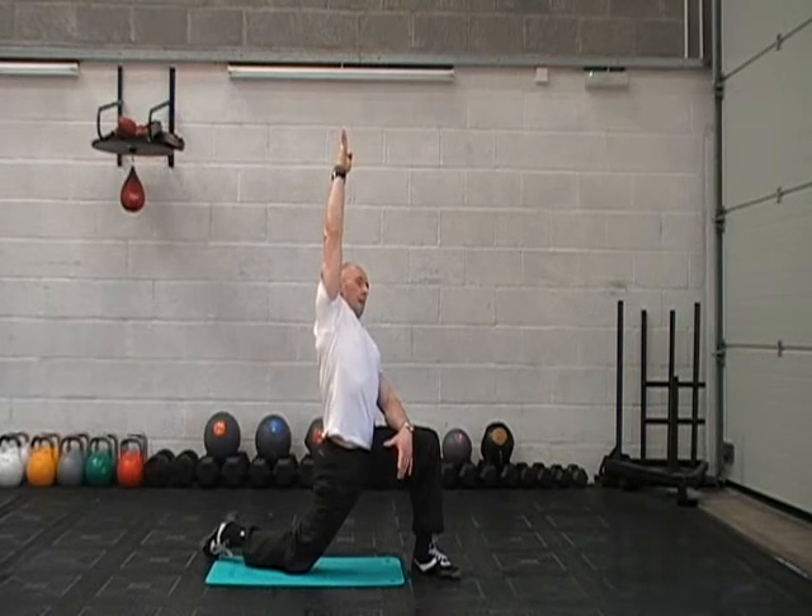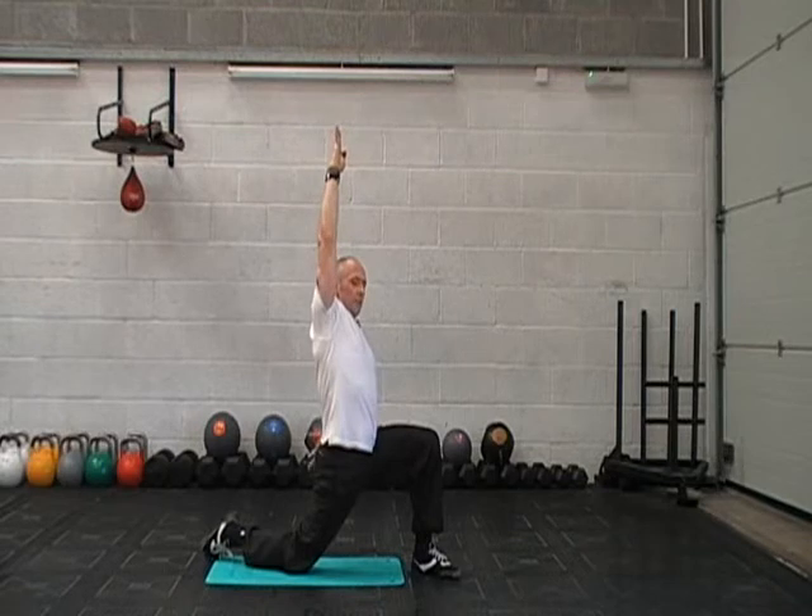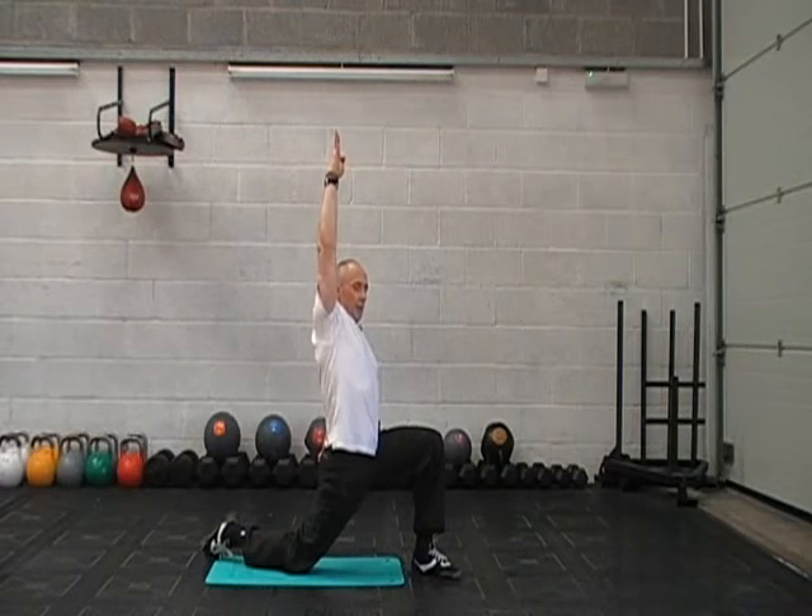Don't forget to keep breathing. As it eases off, just squeeze your glutes and ease into it a little bit more.